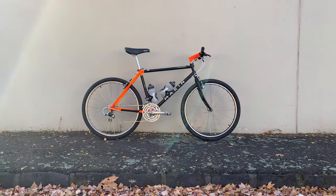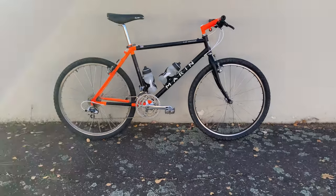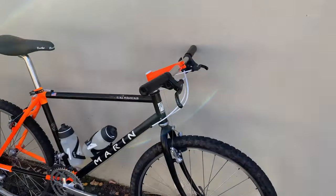Welcome back to another video. This is another bike check. During lockdown again in Melbourne, I did another one of these to a few of my bikes. This is a Marin Pine Mountain 92.